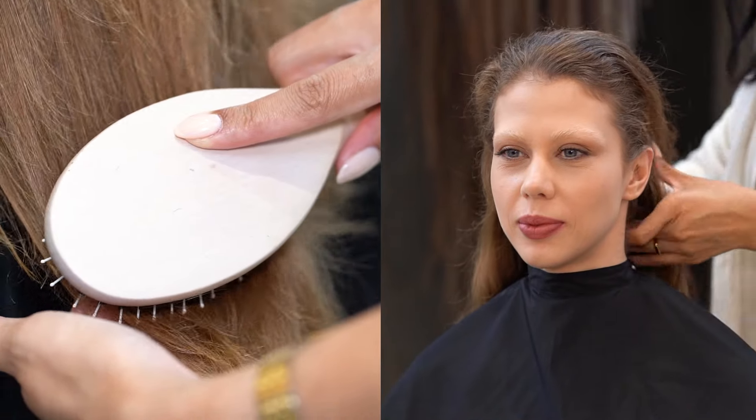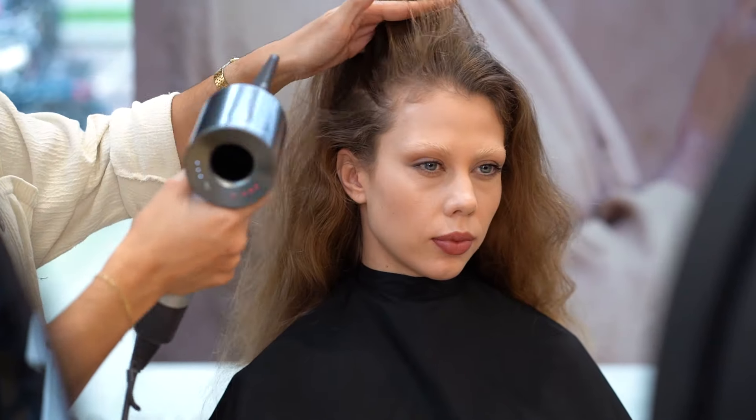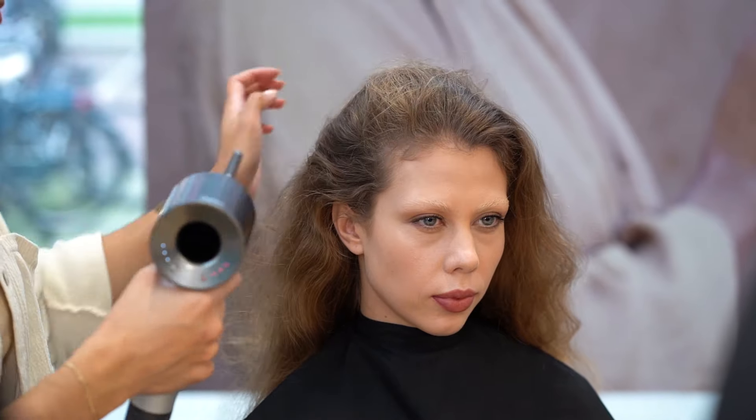After using both products, we're going to comb it through and blow-dry the hair to make sure we're going to use our curling iron on dry and heat-protected hair.